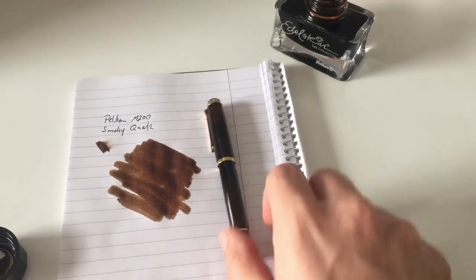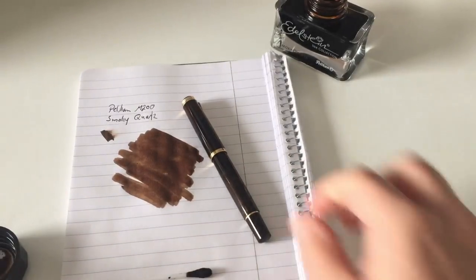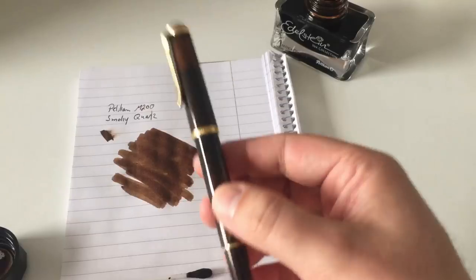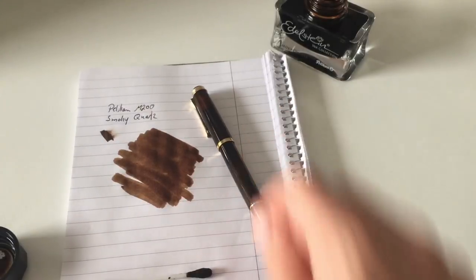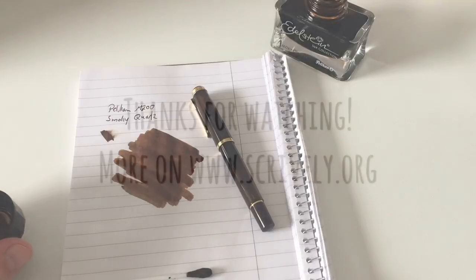Wonderful pen, really good Special Edition. If you like the pen, I'd recommend you pick one up quickly because from experience those Special Editions are normally sold out pretty fast. I hope this review of the M200 Smoky Quartz was useful to you. I'll see you at the next review. Bye-bye.